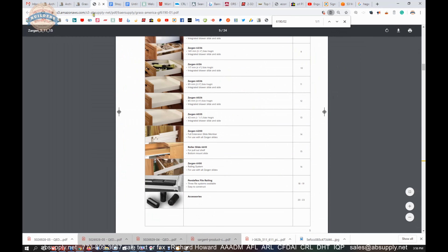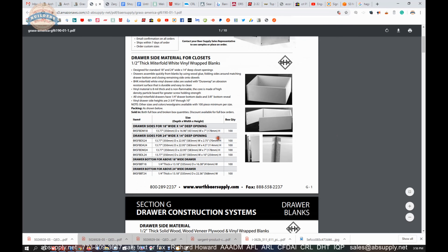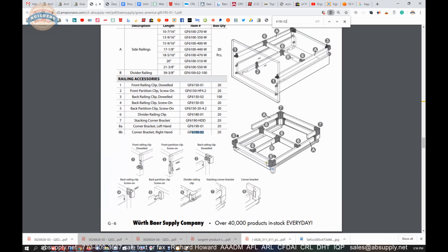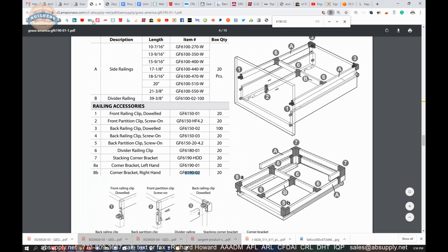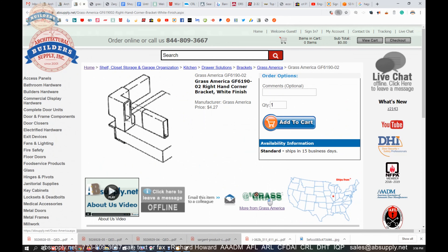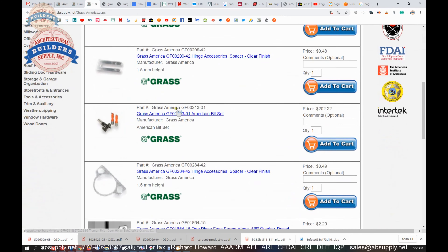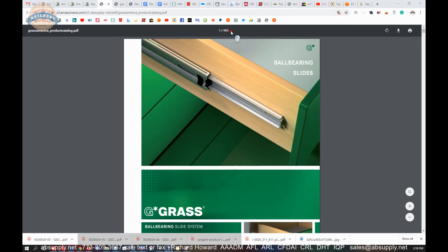Very handy document. Let's take a look at the catalog — it is more of a cut sheet I would say. 6190-02, and quite frankly it is just simply a copy of the literature link that's there. Back to the item that we're looking at — notably there is a link here to the manufacturer's page where you can see all of the Grass products we sell, a link to the manufacturer's website, as well as a link to that full product catalog. It is an epic document — 562 pages of really high quality cabinet hardware.